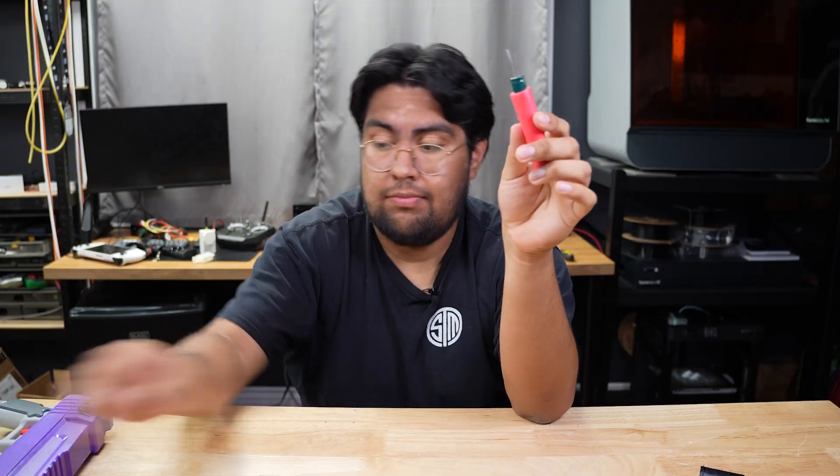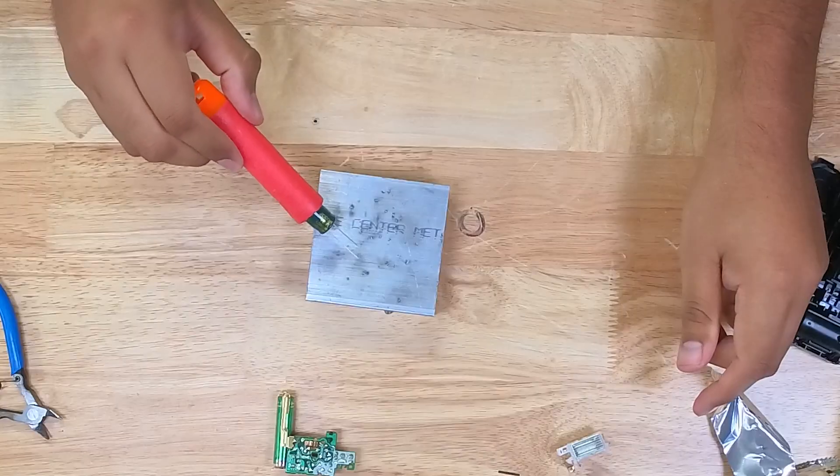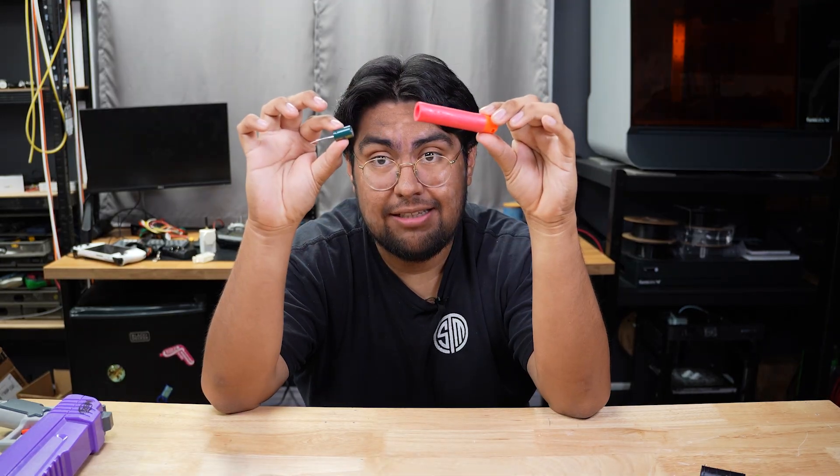The capacitor then releases it all at once through the flash tube to produce a bright burst of light. What's important here is the flyback driver — it converts the small voltage of the AAA battery into something that can charge a 400-volt capacitor. When it makes contact with a conductive surface, this happens — and it just so happens that's about the same size as a nerf dart.